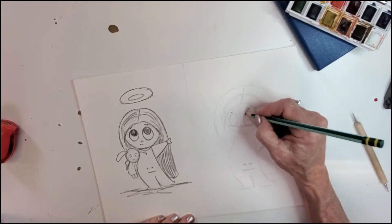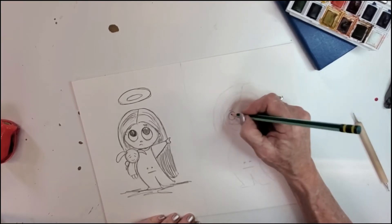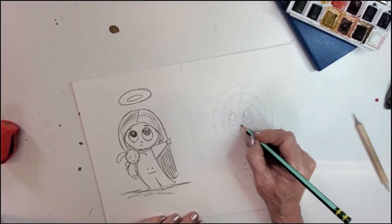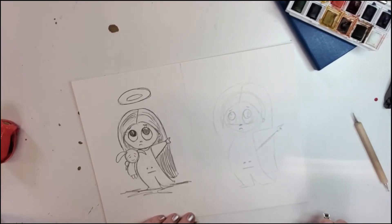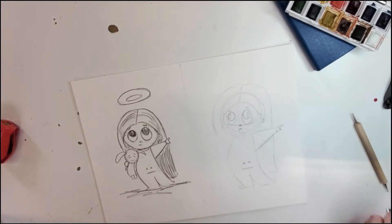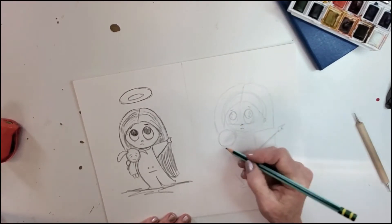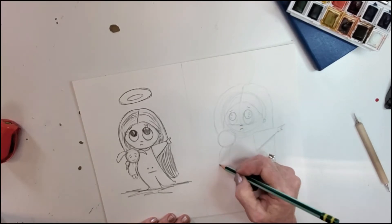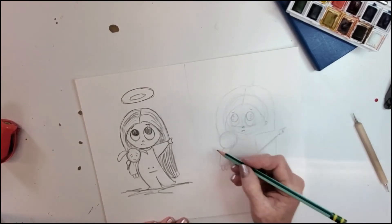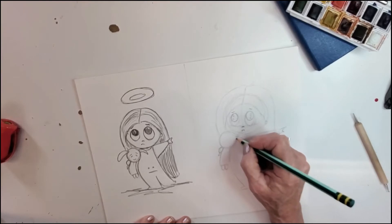Let's give her a little eyebrow, and she's gonna be looking up so we'll give her that looking-up expression. We'll leave a couple of little reflector light spots shining in her eyes, add her cute little button nose, and then a cute little mouth. It doesn't look like much right now, but trust me, this is gonna be adorable. Let's add a nice little sized teddy bear — bring the body shape down and a couple of little feet, with her little hand right there.